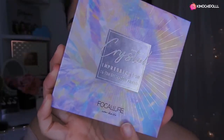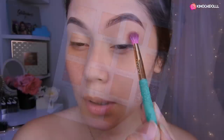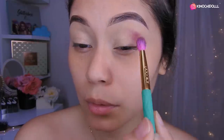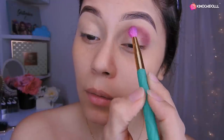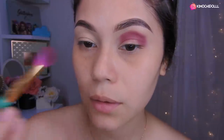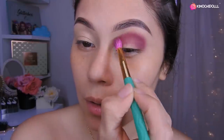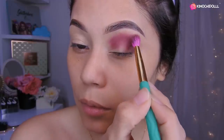Para este look voy a estar utilizando la paleta de Focayure Cristal, que es una paleta súper bonita la verdad. Así que voy a estar tomando este color de aquí morado. Vamos a estar aplicando esta sombra morada en toda esta parte de nuestro ojo. Poco a poco, así que vamos por partes. Primero voy a estar dándole una forma redonda y luego vamos a estar viniendo hasta por aquí. Y tratando de difuminar, ahora vamos a estar difuminando hacia arriba.